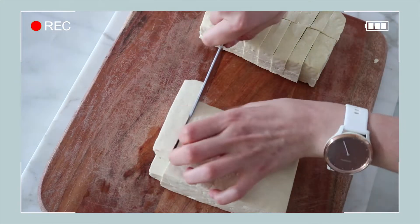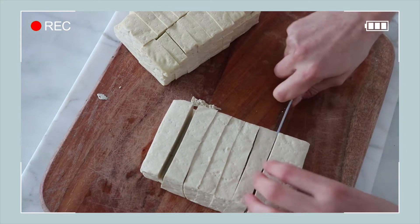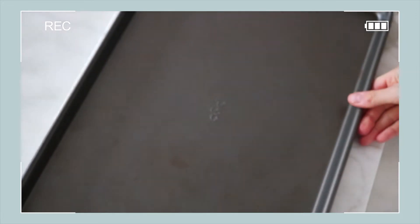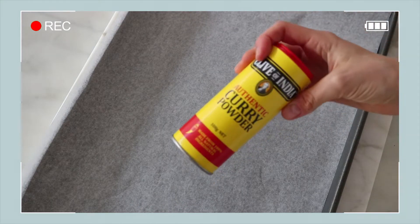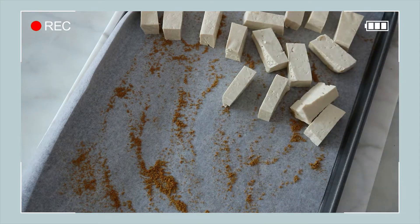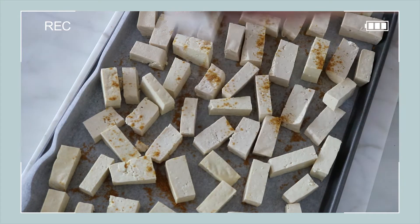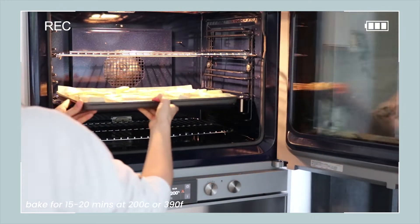Then you just want to cut up your tofu into these kind of rectangular baton shapes. If you've ever had an Indian curry with paneer in it, we're basically trying to mimic the shape and texture of that paneer. If you don't know what paneer is, it is a type of cheese they use often in vegetarian style Indian dishes. Now we are getting out a baking tray and lining that with some baking paper. I like to cook my tofu with some curry powder — just put some curry powder down, spread it out, and place all your blocks of tofu on top. Put some more curry powder on top and also some salt, and now we are going to put it in the oven for about 15 to 20 minutes depending on how crispy you like your tofu.